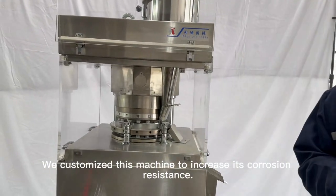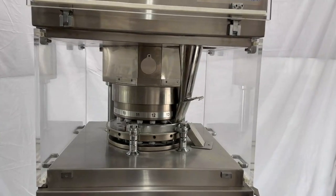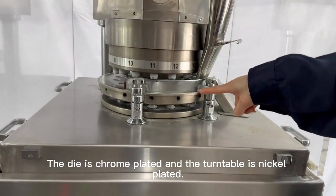We had customized this machine to increase its crushing resistance. The die is chrome-plated and the turntable is nickel-plated.